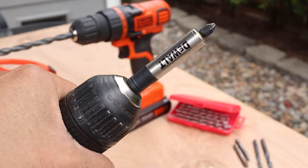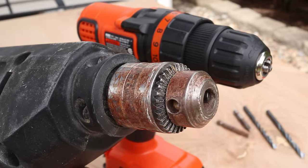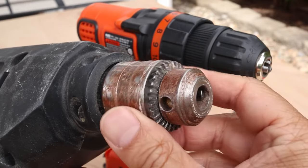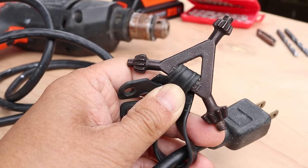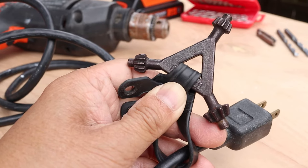And that's how you change a drill bit on a modern drill. Now let me show you how to do this on an older style drill. Both styles look very similar but you have to use a key to tighten the old one. The key is almost always attached to the cord so it won't get lost, though I can tell this is not the key that came with this particular drill.